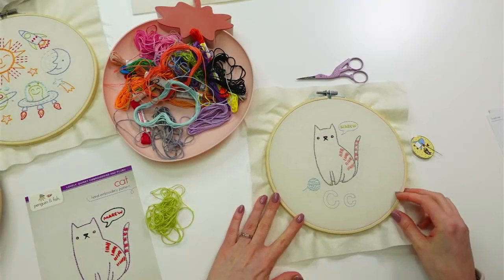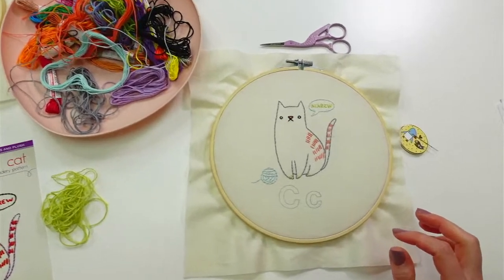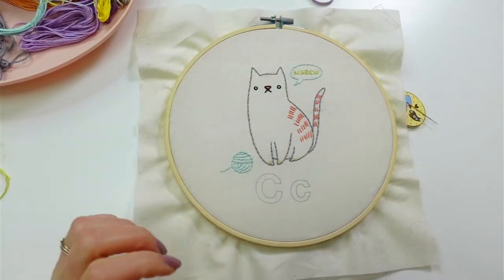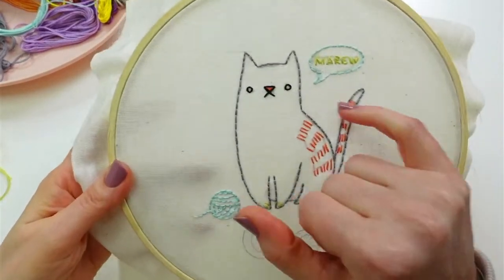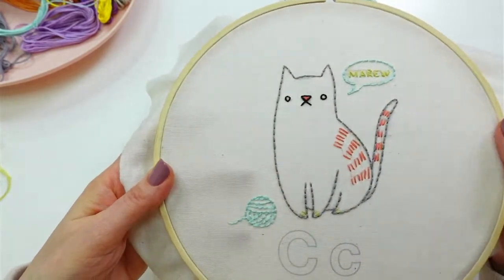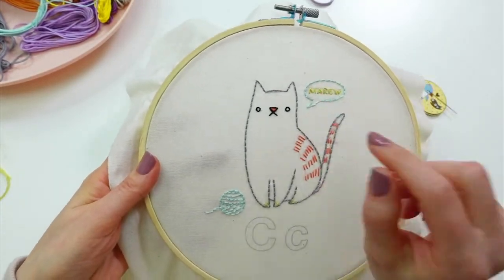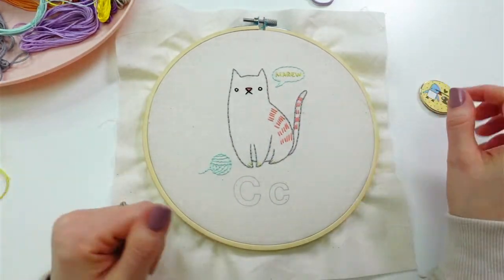Alright, I'm gonna shimmy down here right away. Where we left off last night is we actually finished the kitty and we did the speech bubble and the little text inside too and the ball of yarn. I was not expecting to get all this text done last night, so that was kind of a bonus — and it was just with a scrap of thread as well.